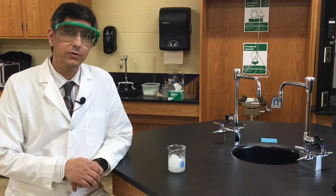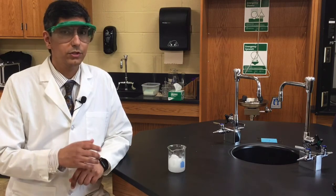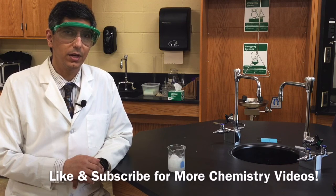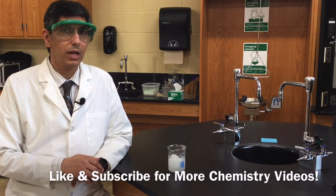Well, I hope you learned some chemistry and especially something about supersaturated solutions. If you learned something, I hope you'll give me a like and subscribe to my channel if you haven't already done so. Once again, I'm Jeremy Krug — join me again where we can learn some more chemistry together.